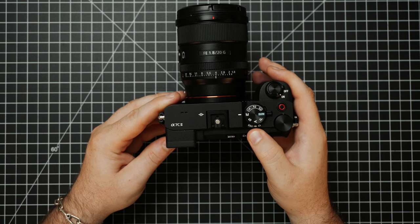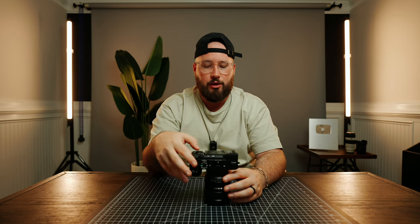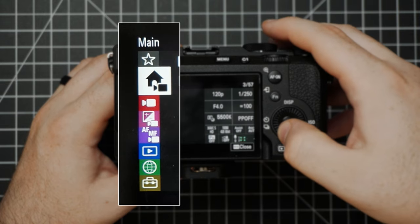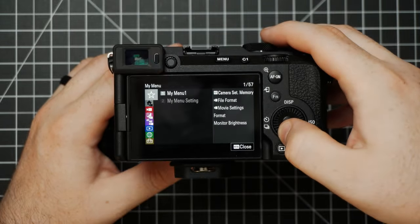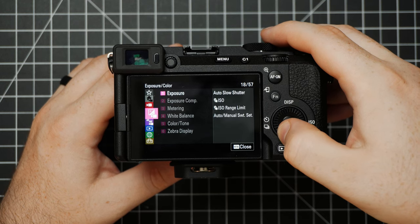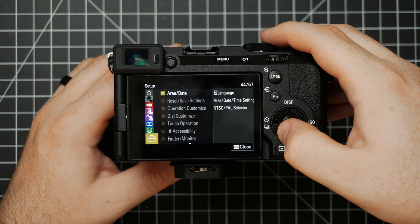Let's get into the menu. First we're going to go over the video settings, so make sure the hybrid mode switch is set to video and then simply press menu. On the sides we have different icons, each representing a different category: My Menu, Main, Shooting, Exposure/Color, Focus, Playback, Network, and Setup.